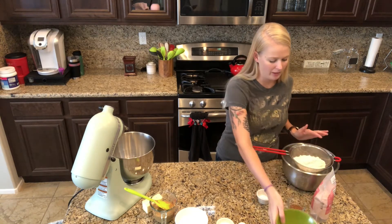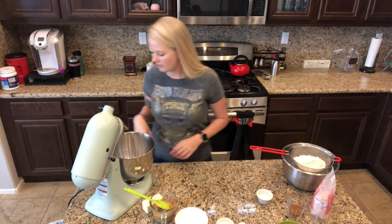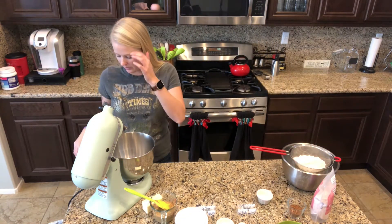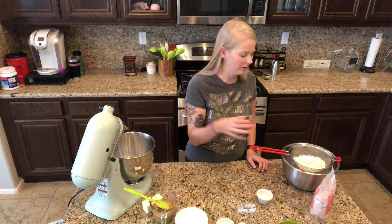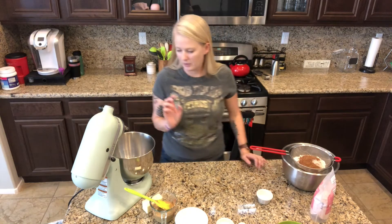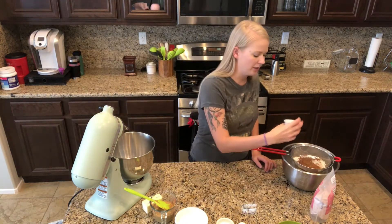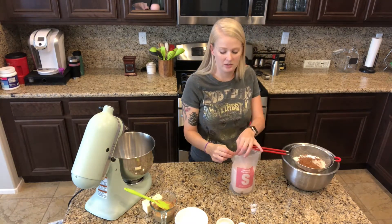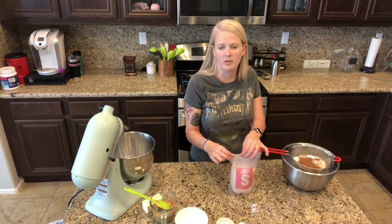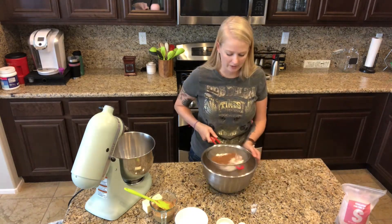I'm going to put that in a sifter right over top of a bowl and then just shake it around once I get everything in. The next thing we need is cocoa powder - three tablespoons of that. Then we need baking soda, one teaspoon, and then we also need a pinch of salt. Usually the salt is just to balance out the sugar, or maybe it brings out the chocolate flavor a little more. And then we're just gonna sift those together until it's all in the bowl.